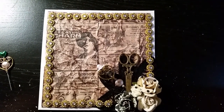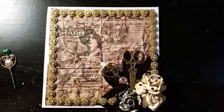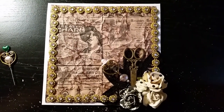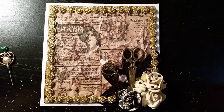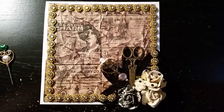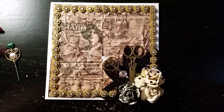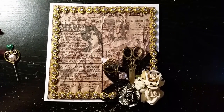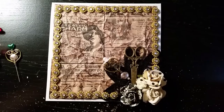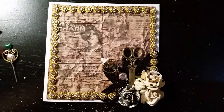Thanks guys so much for watching. I might upload another video tonight — if not, it'll be tomorrow. I had to make a lot of cards for choir because our competition is upcoming Friday. So I mass-produced 20 cards today, and I really like the way they turned out. The best thing is they're easy to mass-produce.